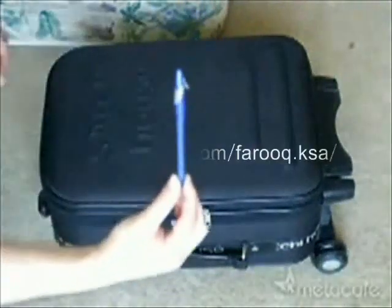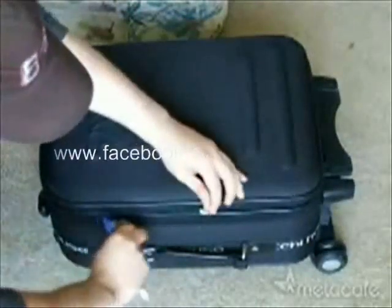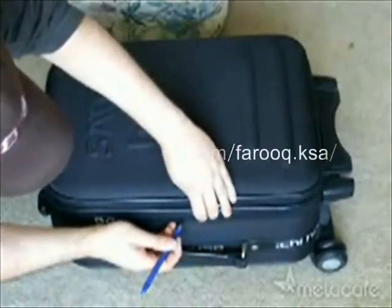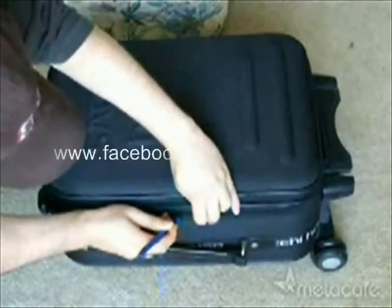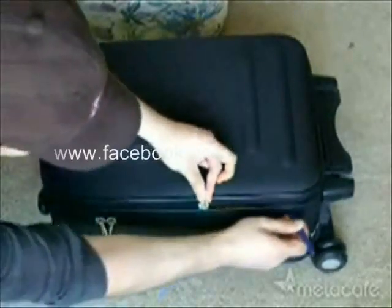All you need is just a regular pen. Remove the lead from the pen. So you can see here is the lock. All you do is you apply pressure between the zipper where the dents are. Just press enough for the pen to go through the zipper and just slide it all around.